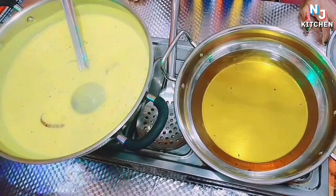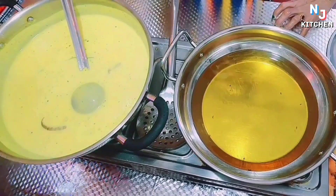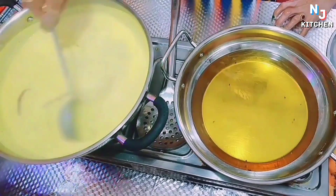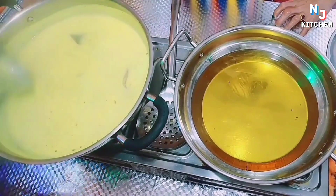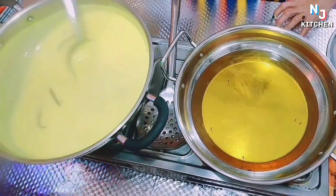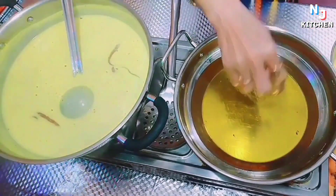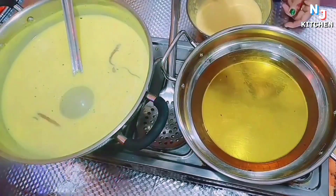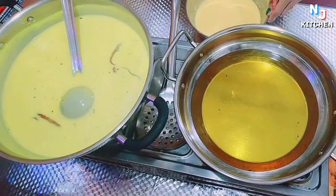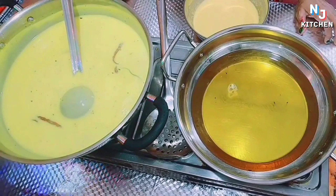We made the food in the heat and the food is very good. We should get water and get fresh water, then we will get the food in the heat. If you add some vinegar, you can add it in a bowl.